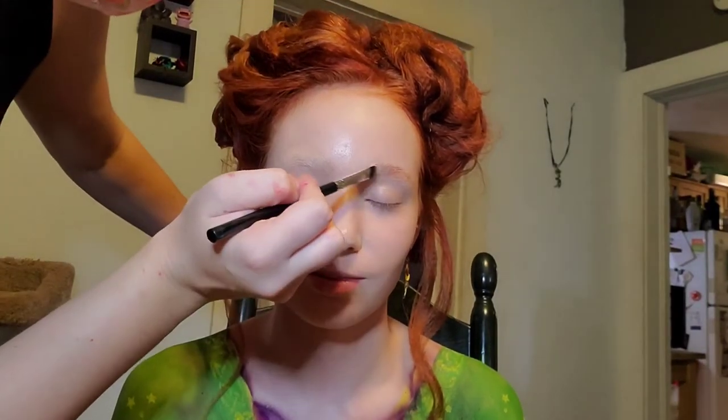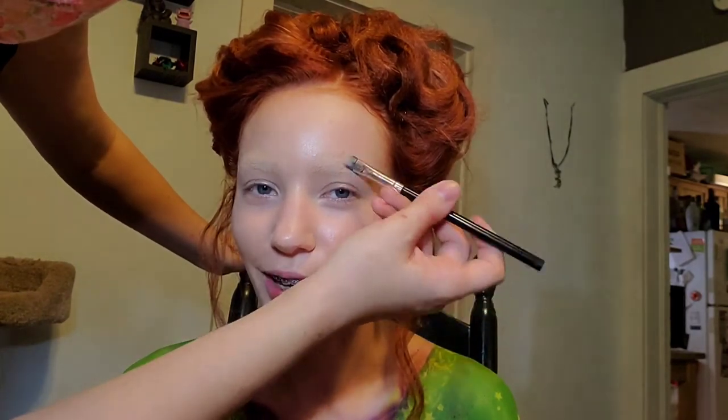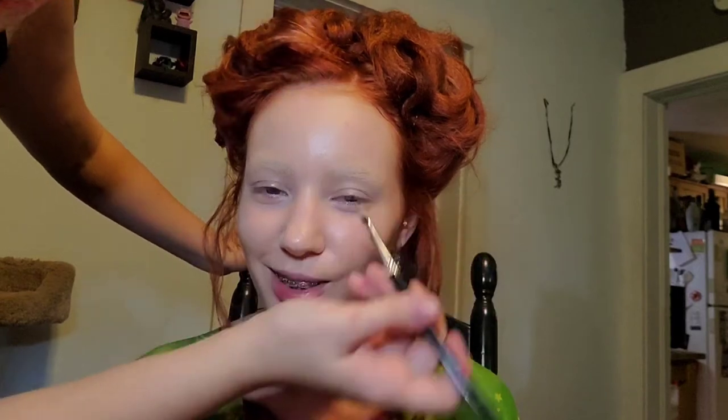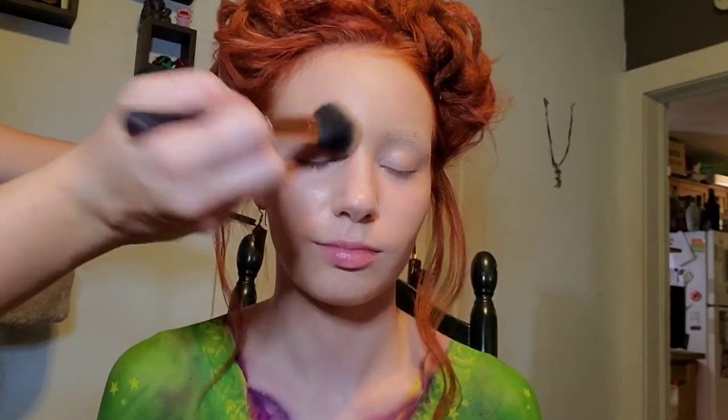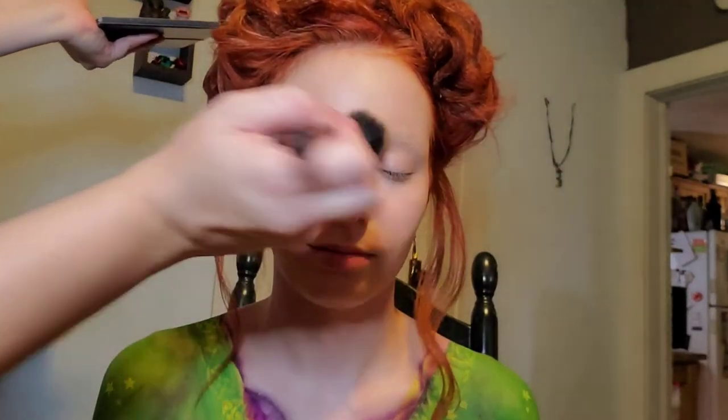Now that I've got our eyebrows glued down and the glue is dry, I'm going to go over top of them with a concealer and make them disappear completely. I'm going to try for more patting motions and less brushing motions because the pat is going to help seal it down. If I brush backwards too hard, I'm going to start to separate the glue and bring it up off of her skin. Once we have the concealer on, we are going to powder over top — and voila, we are brow-less, which is what Winnie needs to be.